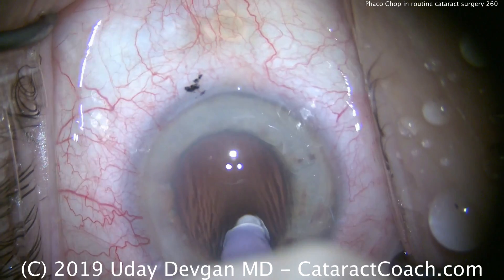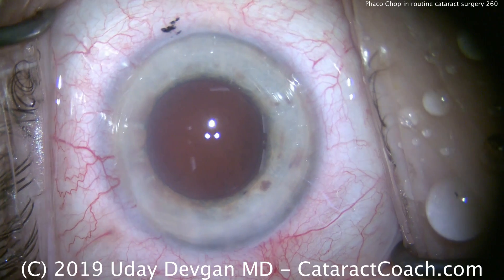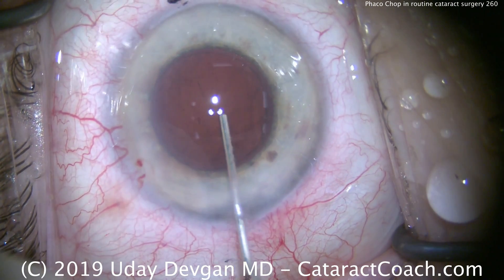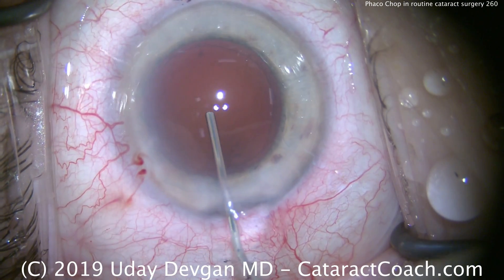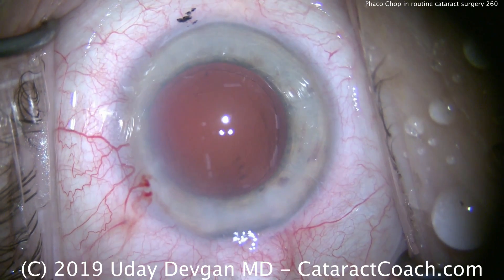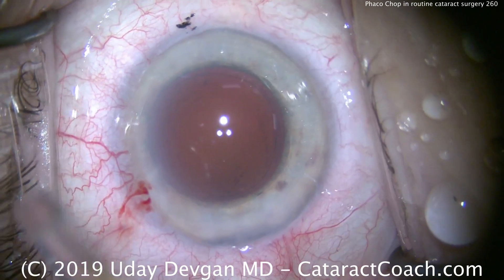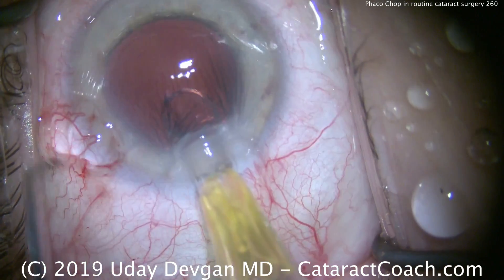We're going to put in a single-piece acrylic aspheric toric lens, and our technician is loading that up. Let's fill the capsular bag with cohesive viscoelastic — this will really inflate the bag. Once the IOL goes into the eye, we know the optic has a 6mm diameter, so you can judge the dilation and the rhexis size in relation to that 6mm diameter. In this case, we didn't have to do a lot of phaco chopping — in fact, there was just one primary chop, but that was sufficient.